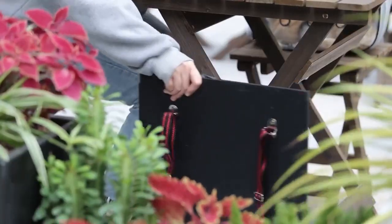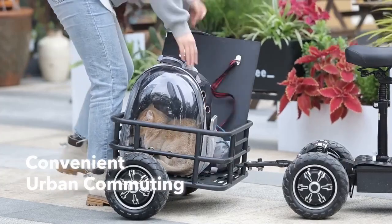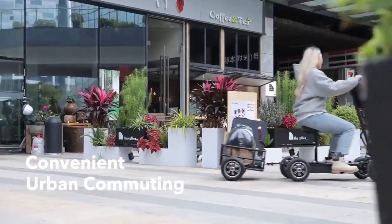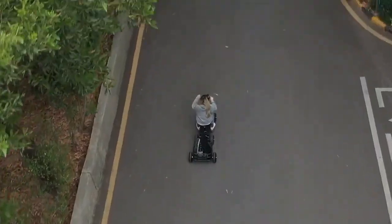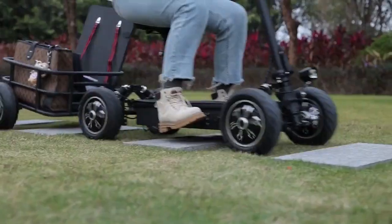You can ride the Zebra 09 and bring along your pet, or join your best friend for any urban outdoor activity. Whether it's bumpy urban roads or rugged mountain terrain, Zebra 09 can confidently handle it all.